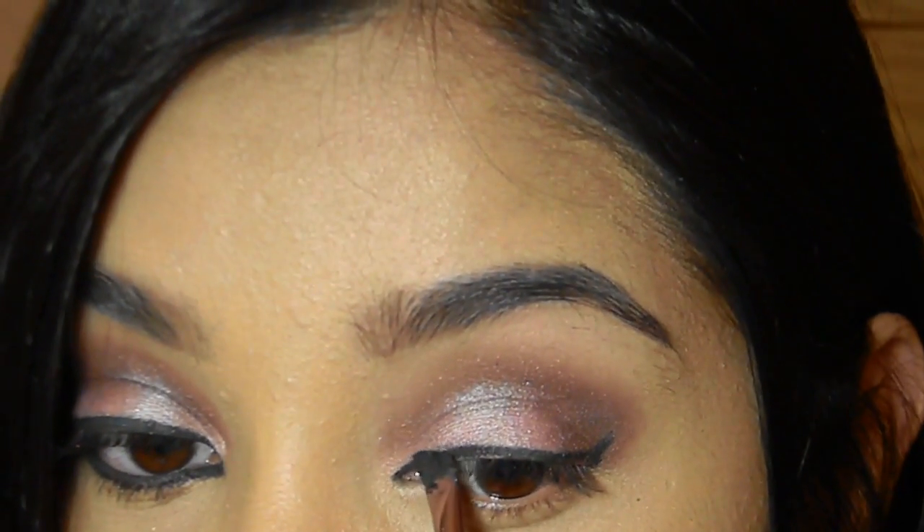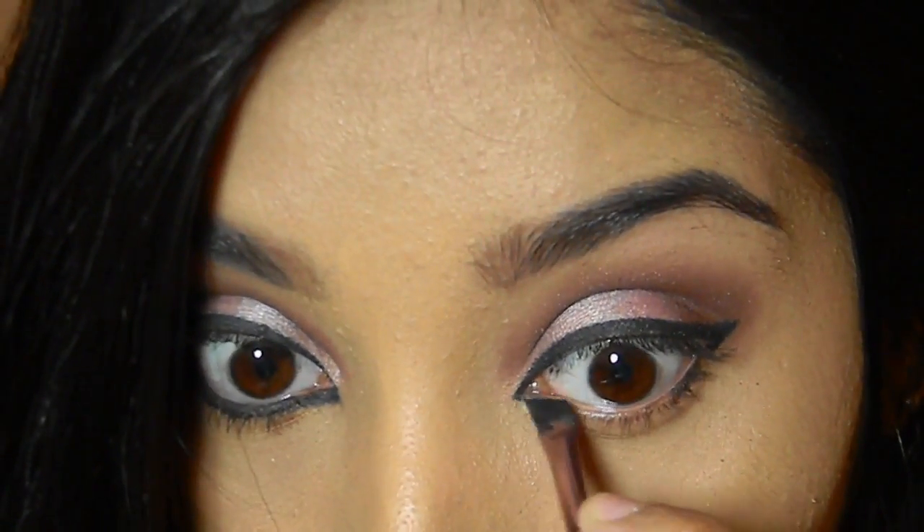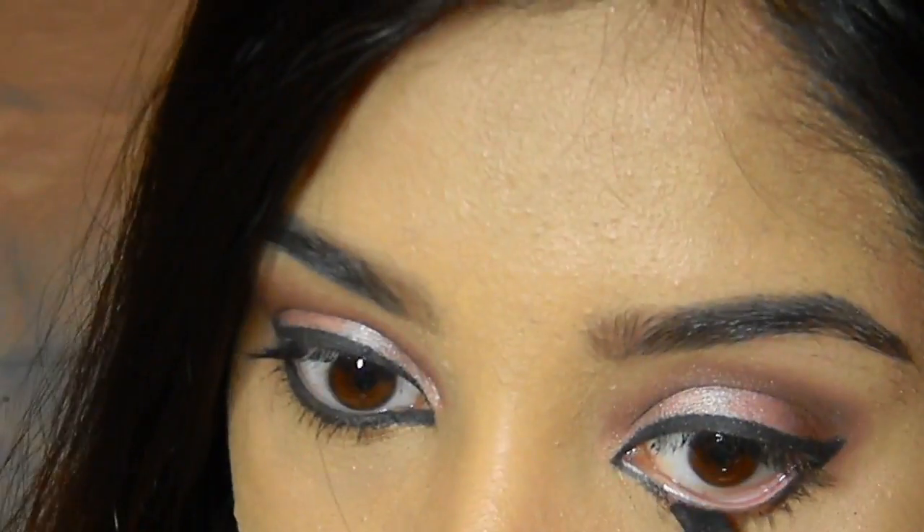I'm applying the gel liner very thinly onto the upper lash line and also onto the lower lash line and waterline, quite darkly.